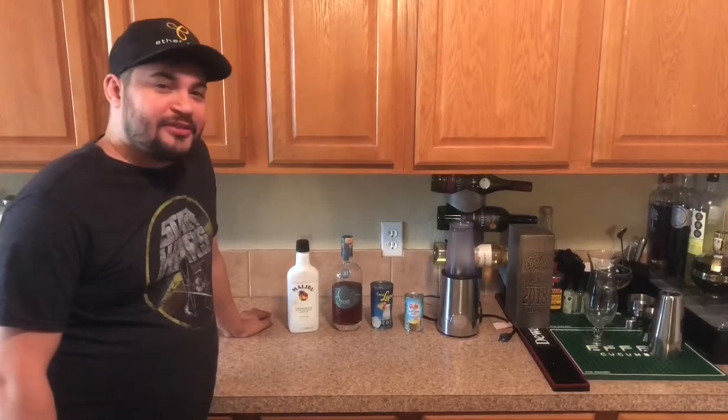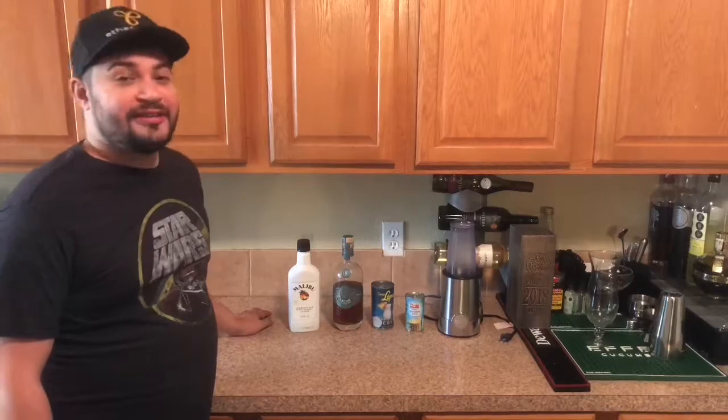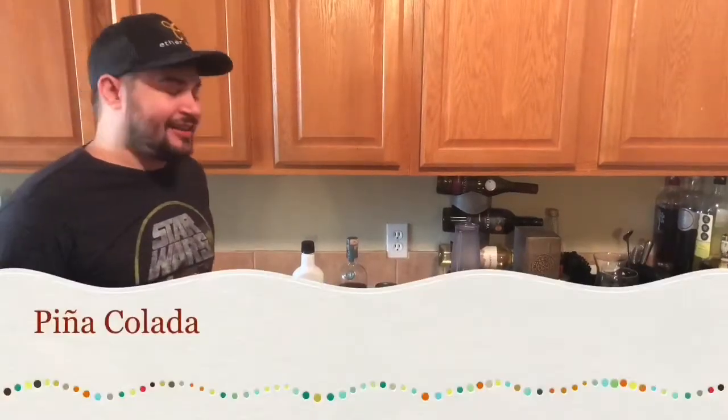Hey everyone, Kyle here from Paradox Liquors showing you how to make a quick fun summertime cocktail. Today we got the pina colada.